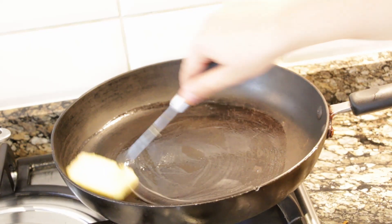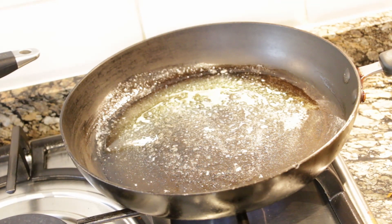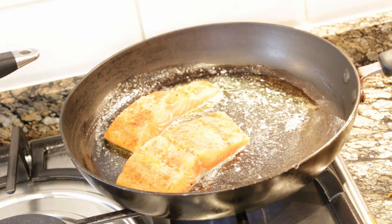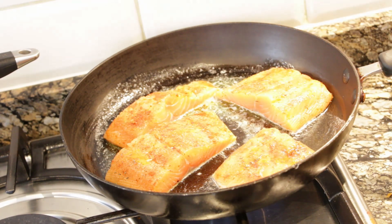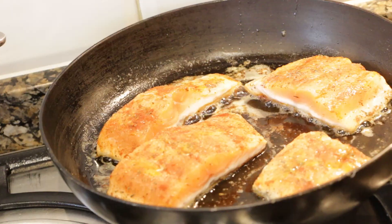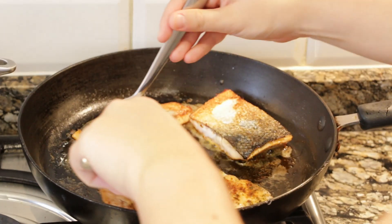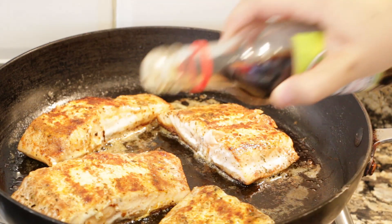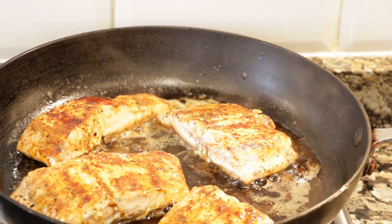In a saucepan, melt a large knob of butter, then place the salmon fillets skin-side down. Cook each side for around four minutes until the salmon is cooked, adding some salt and pepper. Once you've turned the salmon over, you can also add a tiny bit of soya sauce. Let it cook for another four minutes until fully cooked. Once the salmon's done, the rice should be ready and it'll be ready to serve.